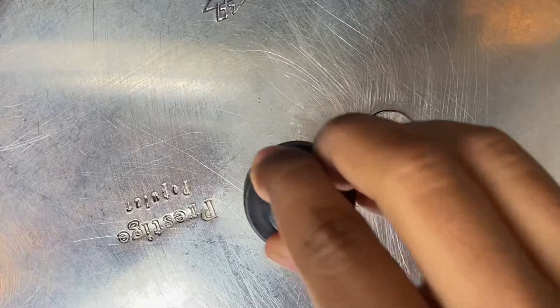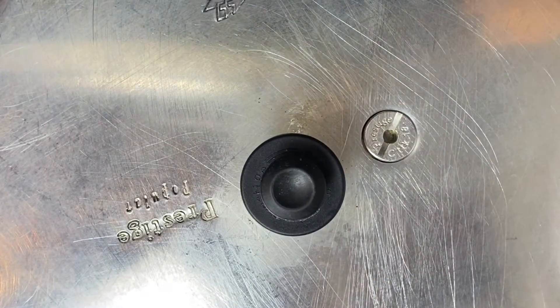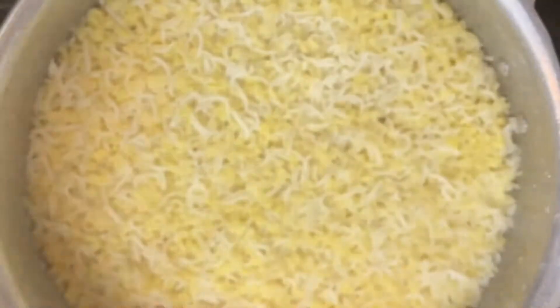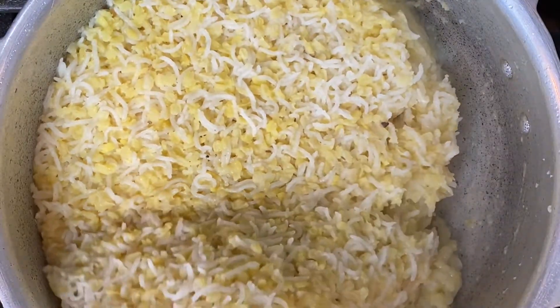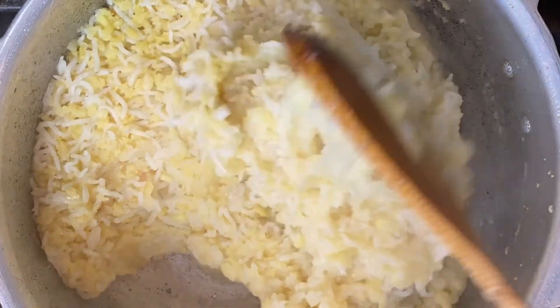Just cook this how you would normally cook rice. I'm pressure cooking it here, but on the stovetop or even in the rice cooker works just fine.